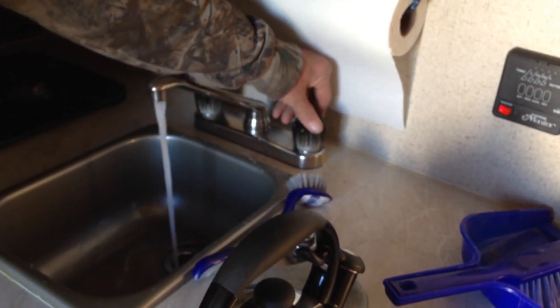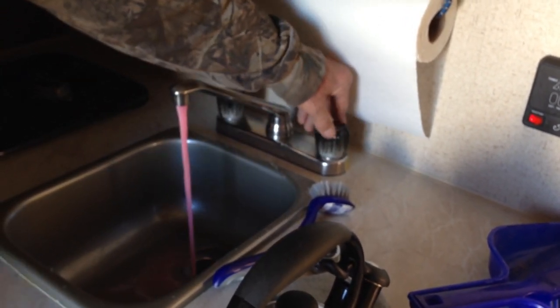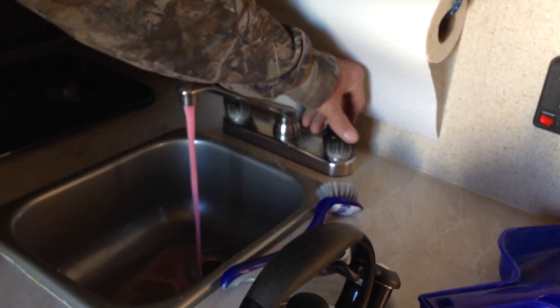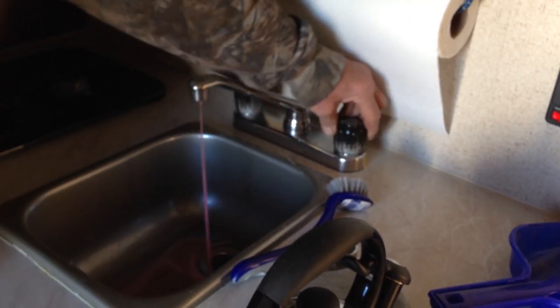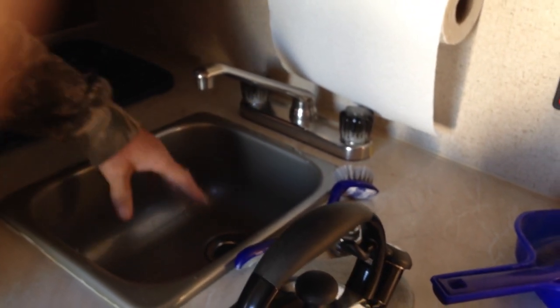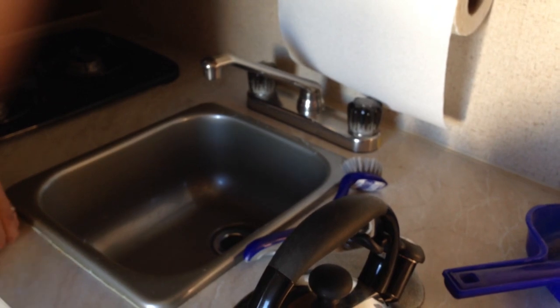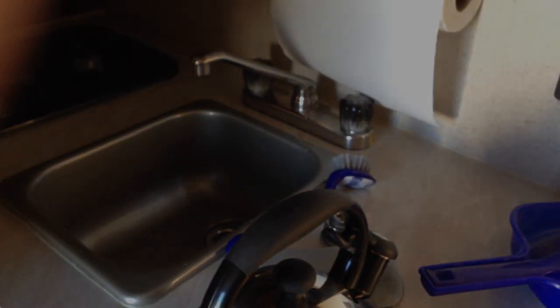See how it's clear now. Now once you start getting antifreeze, go ahead and run them maybe an extra cup through. That way you're filling up your p-trap down below with antifreeze. Because if you don't do that, if you just have plain water in your p-trap, that's going to break during the wintertime. You don't want to do that. Okay, so this sink's done.